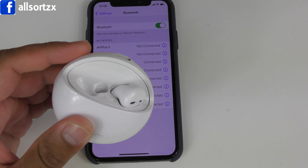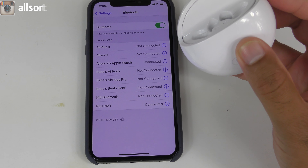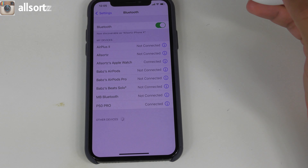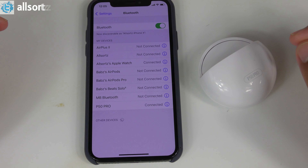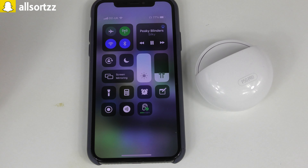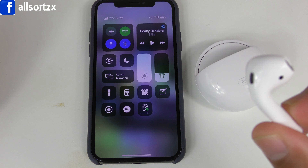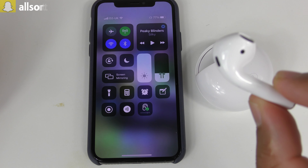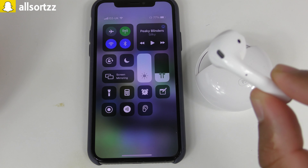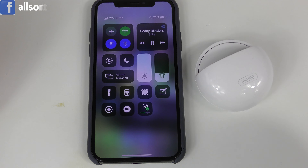Putting these into my ear - you get the same sound as the original when you pop them in. Both are now connected. Let's check the music audio and bass quality. Taking out the earphone to test ear detection - yes, we actually have ear detection! Putting it back in, it makes the same noise as the original. It does work but there is a lag when pausing and resuming.